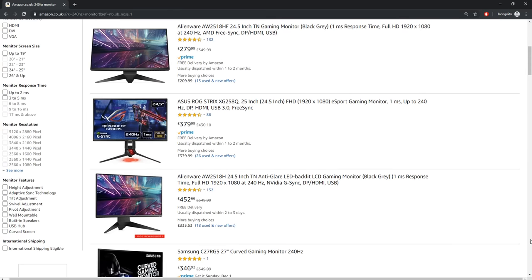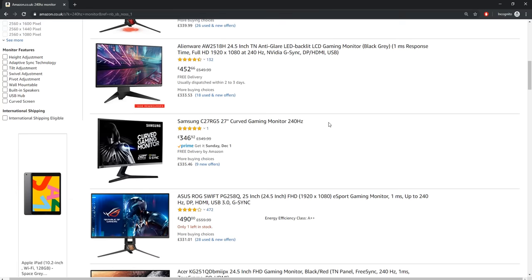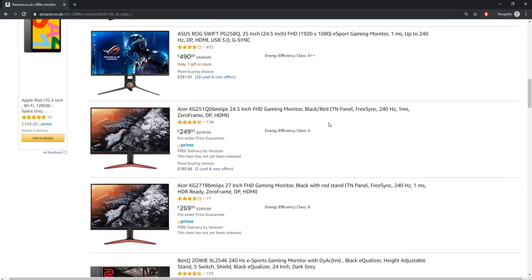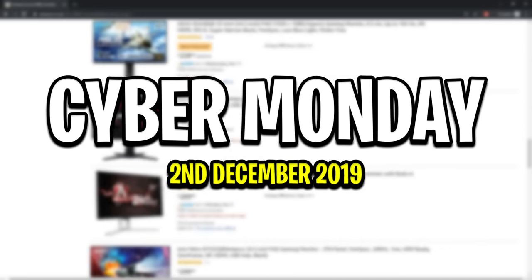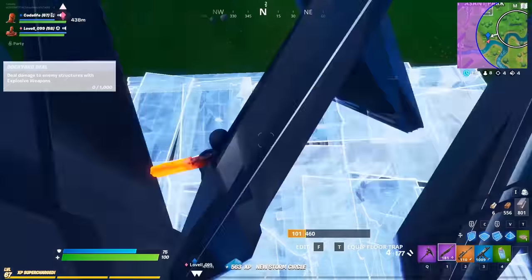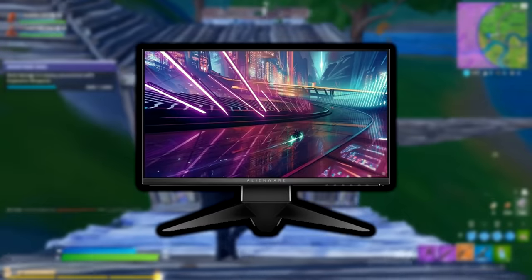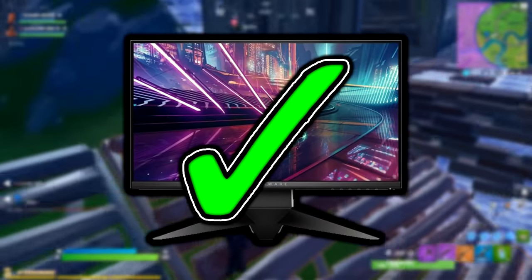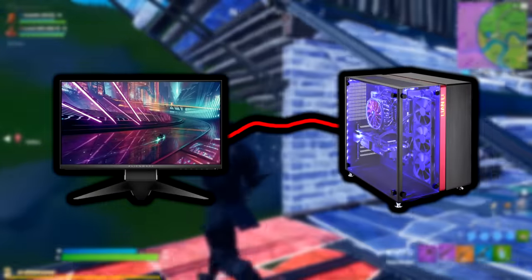Monitor upgrades are something I always recommend, and I'll explain why in just a little bit. If you guys still haven't made the upgrade yet, don't feel like you've missed out — Cyber Monday is coming up in the next few days, starting Monday the 2nd of December. Now, once you have your new monitor, you'll want to make sure it's set up correctly so you're definitely playing on the highest refresh rate it supports.